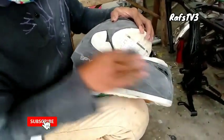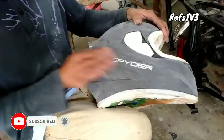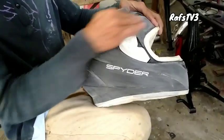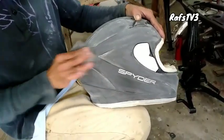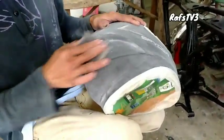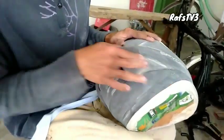Gumamit lang ako dito ng 240 grit na papel, katapos nung isinundan ko ng 400 grit hanggang sa mapunta ko sa 800 grit. So, maingat na maingat kung ginawa ito, mga pops, dahil baka lumabas kasi yung kanyang primer dito. Make sure ko na yung mat clear lang yung kanyang matatanggal.